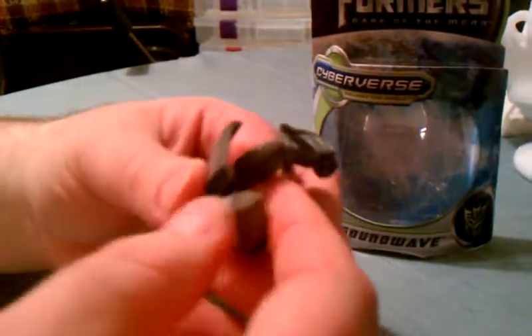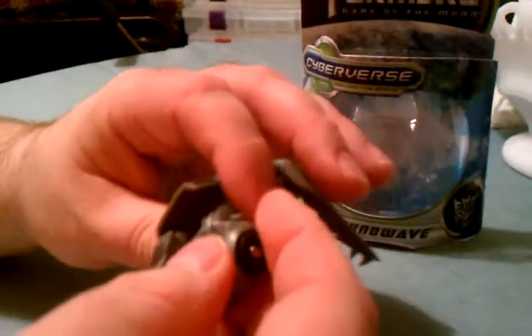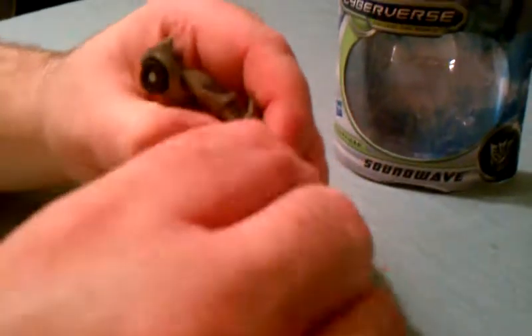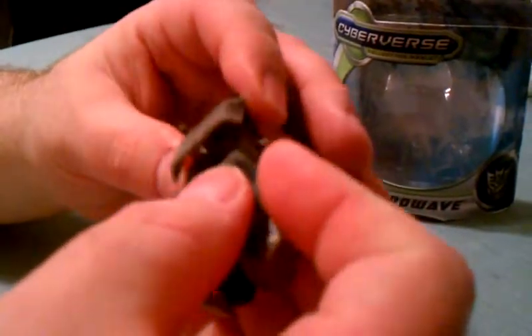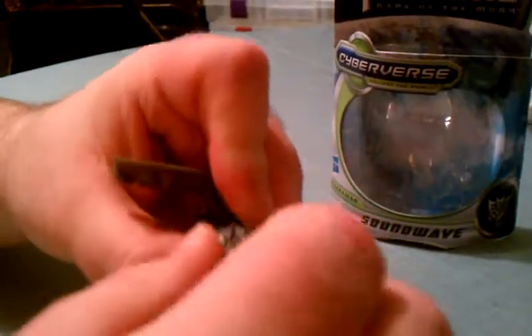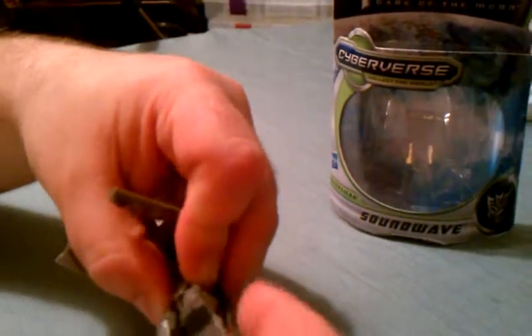Then you're going to want to take this piece here and twist it like this — that's going to form the very first foot. And you're going to do the same thing over here, turning it like so. Next, get these positioned the right way. This forms the feet.